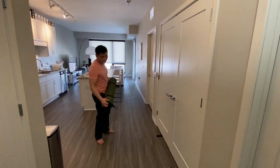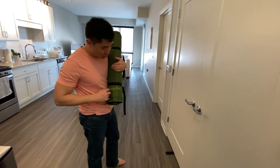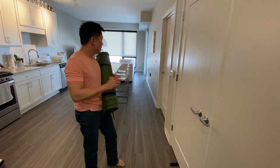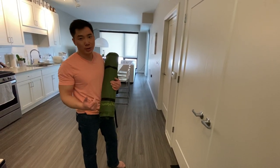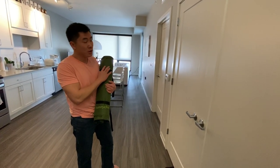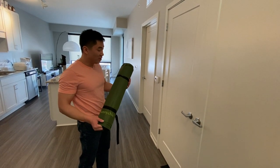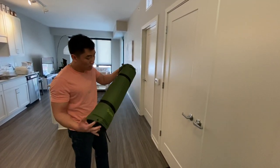Hey guys, today we're going to do another sleeping pad review — this is the Sunny Chick sleeping pad. We did two other sleeping pads before. Just a heads up, the other sleeping pads are $20 and $25. This one is $40, however you do get what you pay for. This one is extremely comfortable — I've never seen a hiking sleeping pad that's this comfortable.